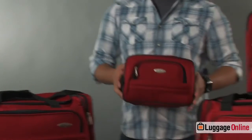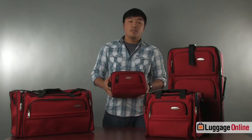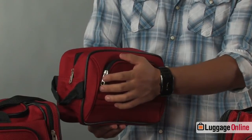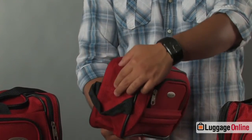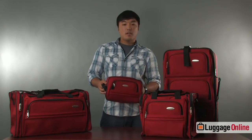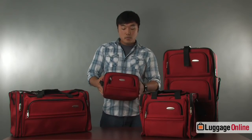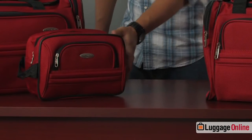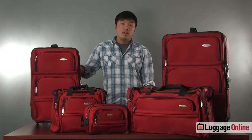Last but not least we have the toiletry kit that comes in the Samsonite five-piece set. This is a really good kit. It has a front zipper pocket, a main zipper compartment, and a quick wrap handle. It's made out of the same durable fabric as all the other bags and has plenty of room to fit all of your cosmetics and toiletry needs, as well as possible electronics such as batteries and cords if needed. So that's the Samsonite five-piece set — available in black or red. To learn more or to purchase, please visit LuggageOnline.com.